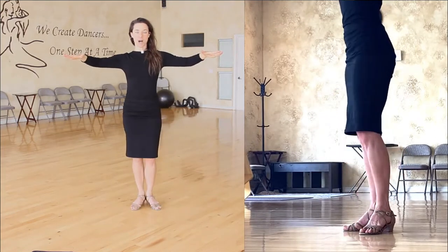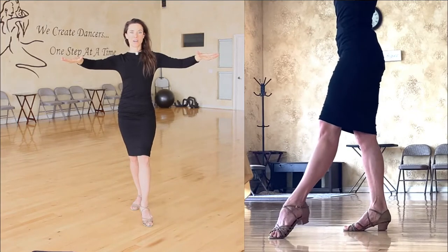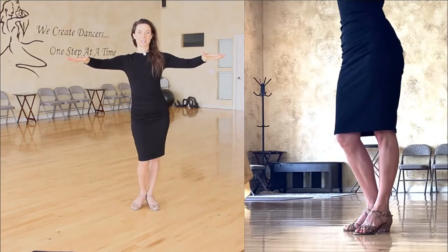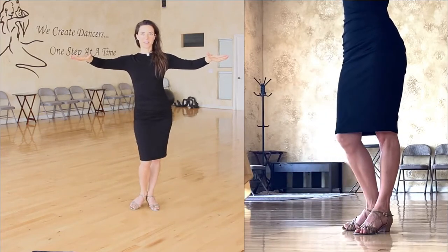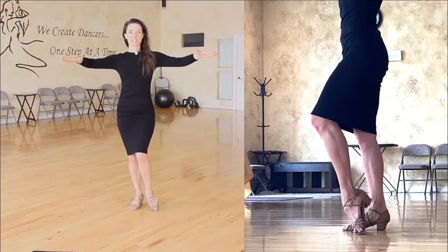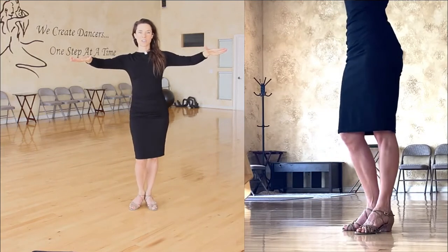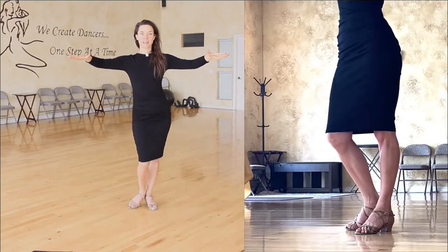Now let's alternate. Oppositional knees — lift and slide, reset. Oppositional knees again — lift the heel, slide the toe, reset. Again: oppositional knees, lift the heel, slide the toe forward, and reset. Change: lift the heel, slide the toe, and reset.